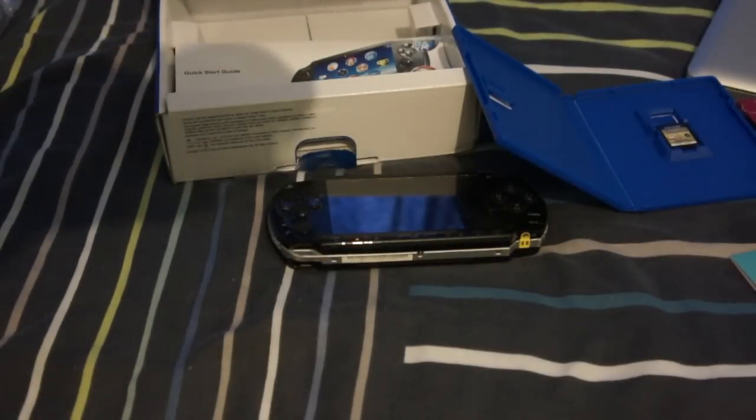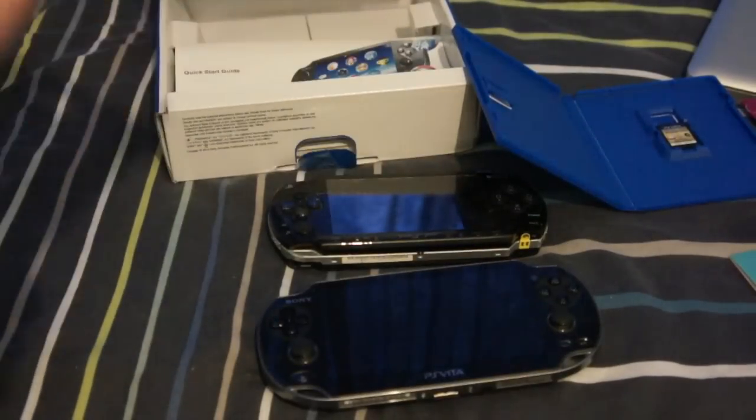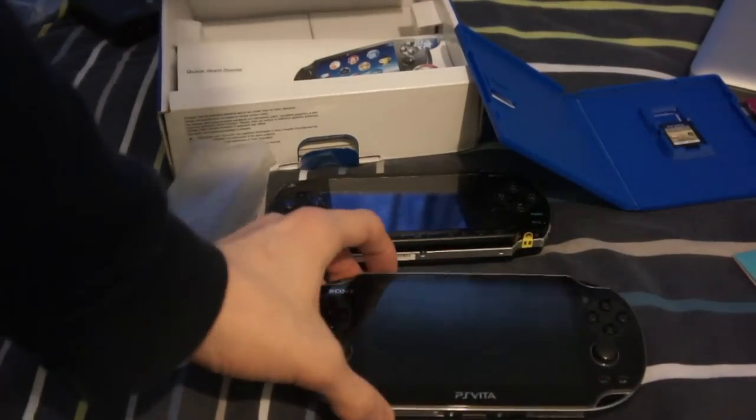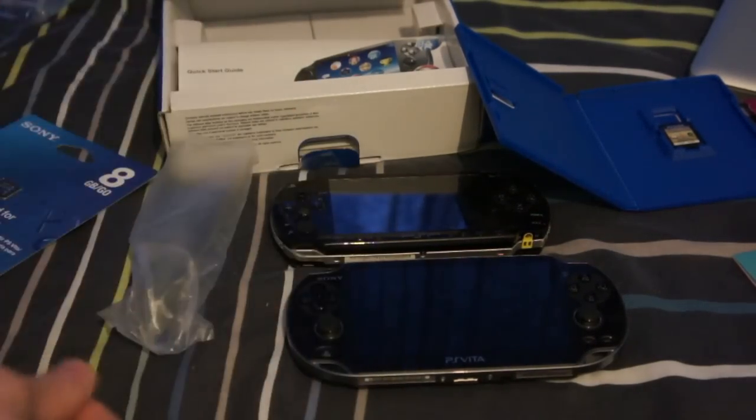Where does the battery go? I think I'll just leave this video here and restart it once I've got the battery in and powered the thing up. So basically I'm an idiot — I didn't realise that this was the charging adapter brick.